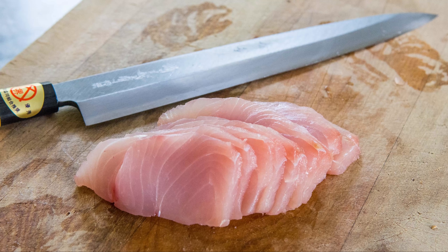Next, use a very sharp knife for cutting the kingfish. The knife I've used here is a Yanagiba sashimi knife — it's very sharp. I don't use it for anything else except sashimi. If you have a very good filleting knife, that will also work fairly well.